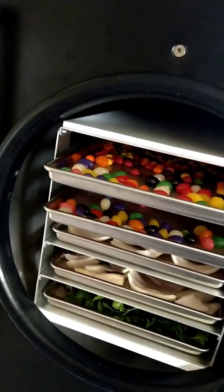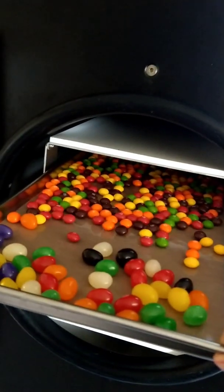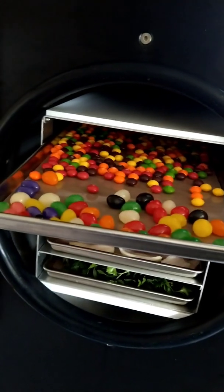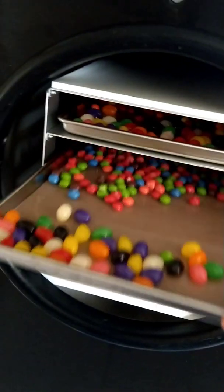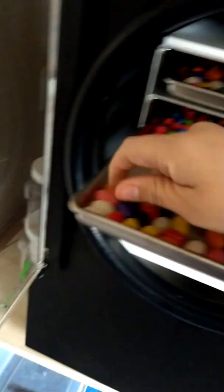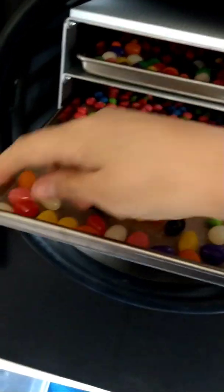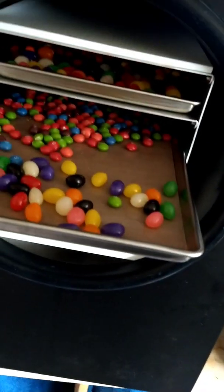We did pretty much just some dry stuff. We got some Skittles and jelly beans — we haven't done jelly beans before, so we don't know what's gonna happen there. We got regular in that one and then berry Skittles on this tray. Got them kinda spread out because we don't know if they're gonna get really big like gummy bears.